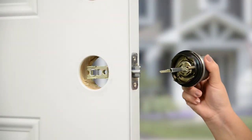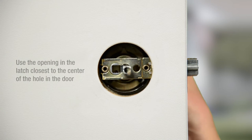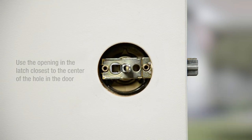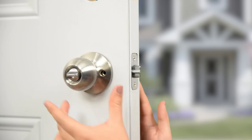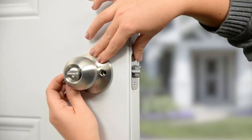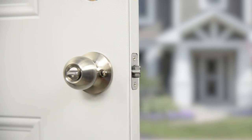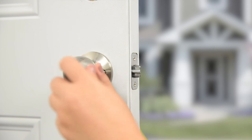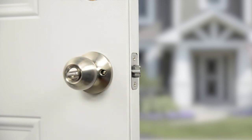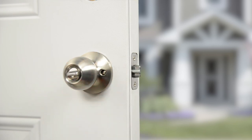Insert the main lock body from the exterior side of the door with the spindle going through the opening of the latch. Insert the interior knob and line up the two screws through the opening on the knob cover plate with the screw post on the main lock body. Tighten the screws and test the installation by rotating, locking, and unlocking to make sure the latch retracts.